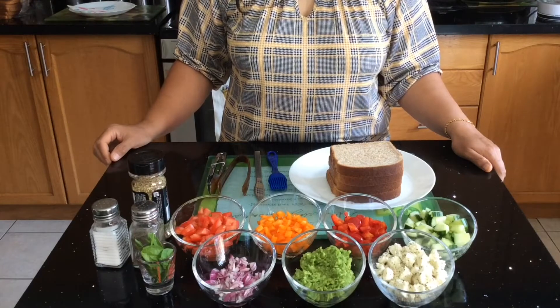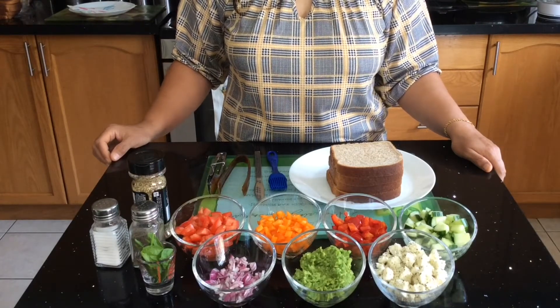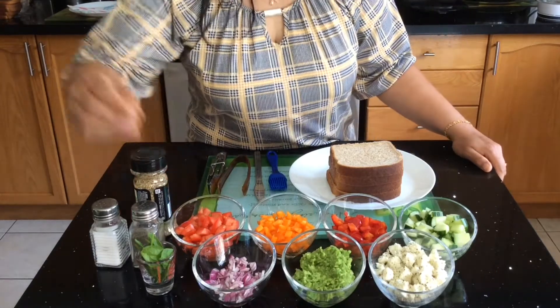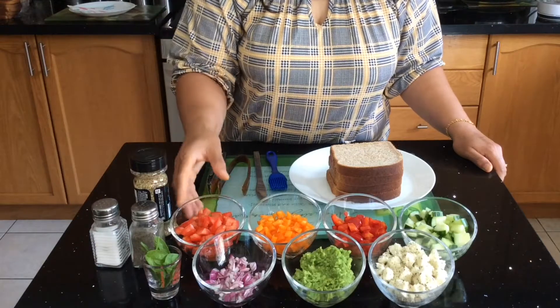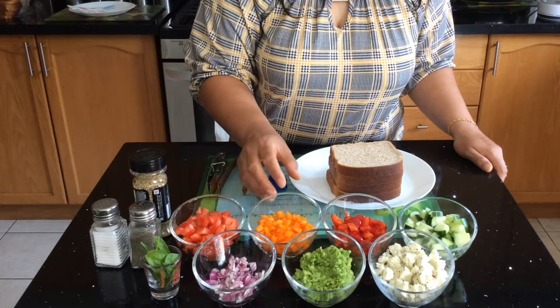Hello friends, welcome to Delectable Flavors. Today I'm going to share a recipe with you which is called grilled vegetable sandwich. For this we need baby spinach leaves — you can use organic ones or regular ones. You also need one finely chopped tomato.